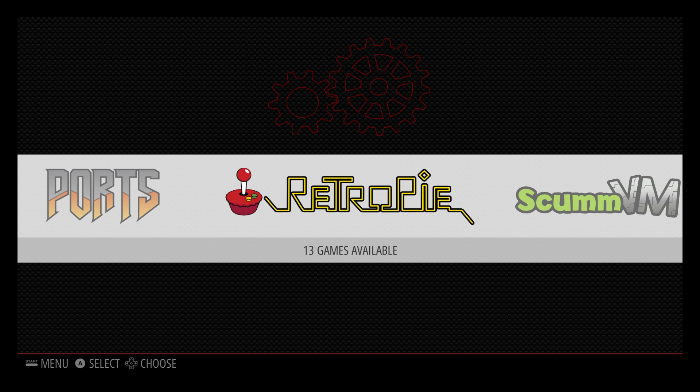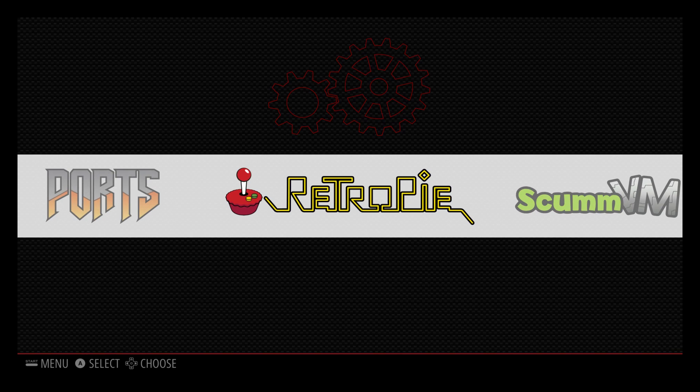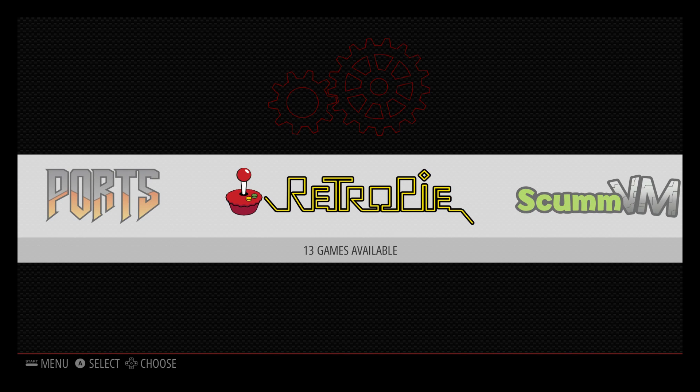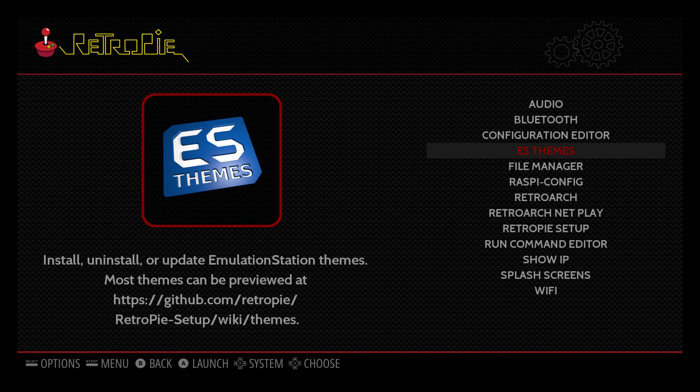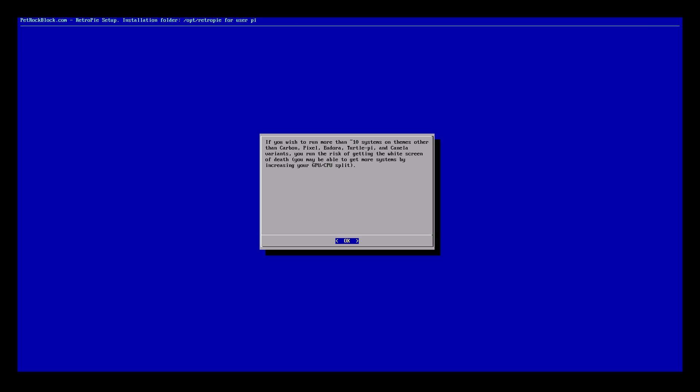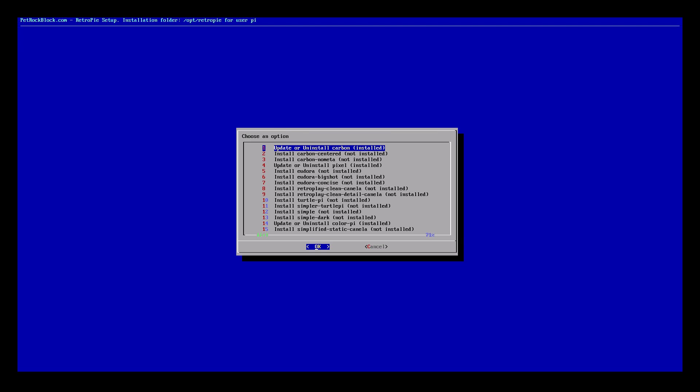You're going to need to be connected to the internet and you're also going to need a keyboard connected to your Raspberry Pi. We'll just go to RetroPie settings, then ES themes — which is Emulation Station themes. This menu is easier to navigate with your keyboard.